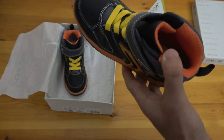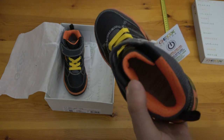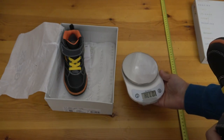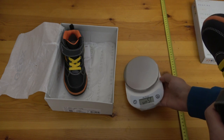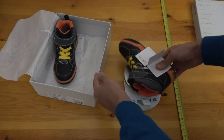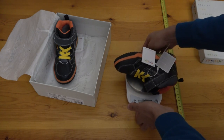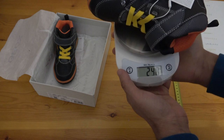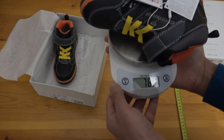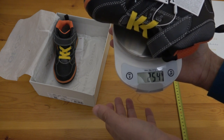If you want to know how heavy it is, we can get that information too — of course without the kid inside. The weight of the shoe is 258 grams, corresponding to about 9 ounces.